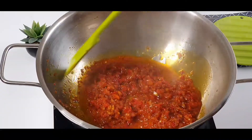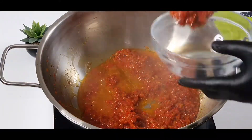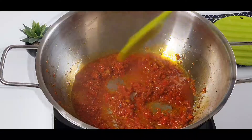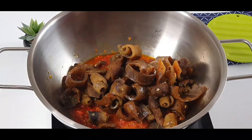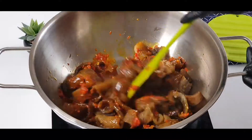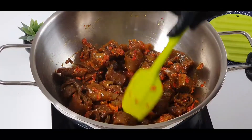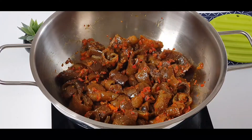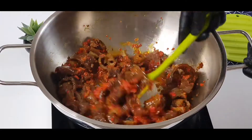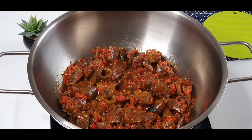Now I'm going to take some of the pepper sauce and set it aside because I don't want the pepper to overshadow the bonbon. Then I will add the bonbon and make sure I stir everything together properly so the pepper and the bonbon mix together very well. Then I'll add back some of the pepper sauce I set aside, mix everything together, and the pepper bonbon is done. I'm going to add some chopped onions to give it a nice aroma.